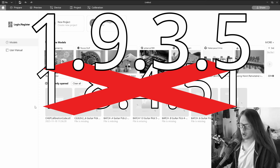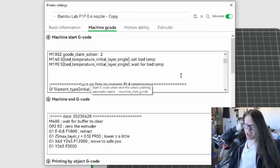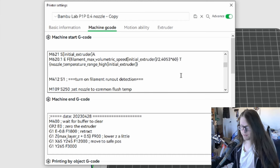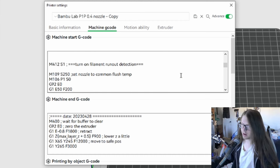The version I am currently using is 1.9.3.5, though I believe there is already an update for version 1.9.5 or something like that. Keep in mind that some things may change in future updates of the program. Open a new project — we should currently be on the prepare section for slicing. The first button we are looking for is the extremely simplified pen and paper icon, right next to the printer profile dropdown and right underneath the printer tab gear. Click the pen and paper. We should start on the basic information tab; we want the machine G-code tab.